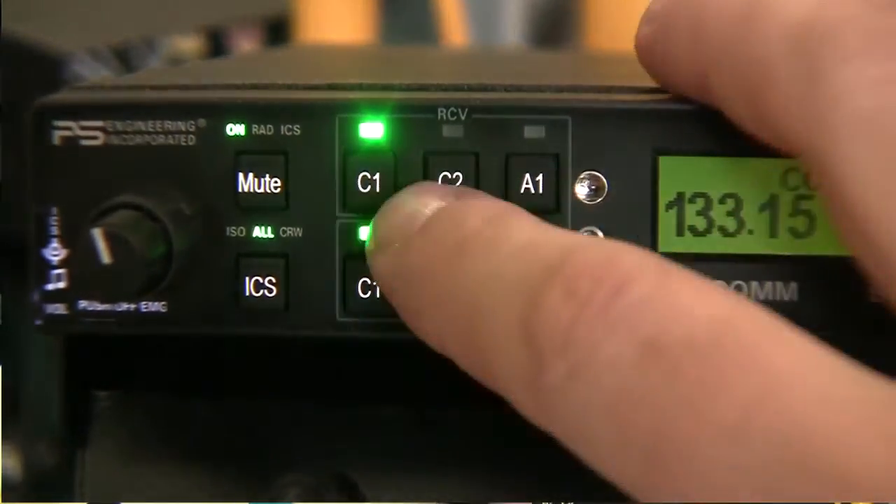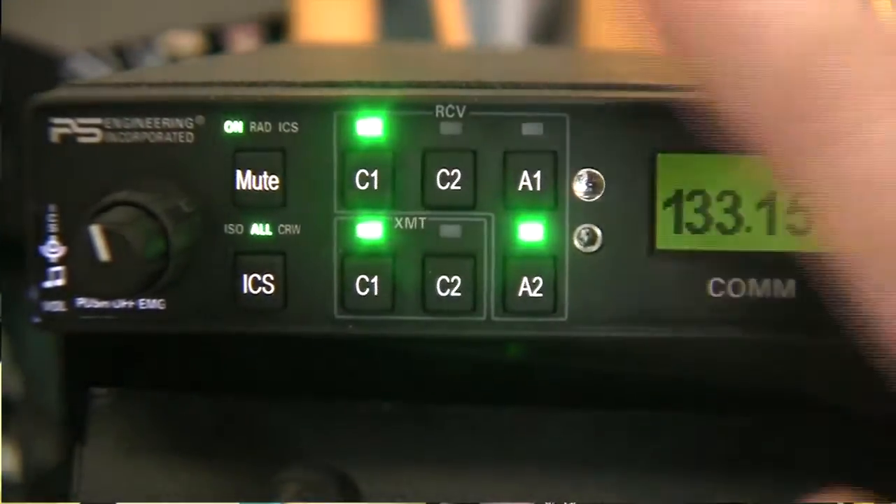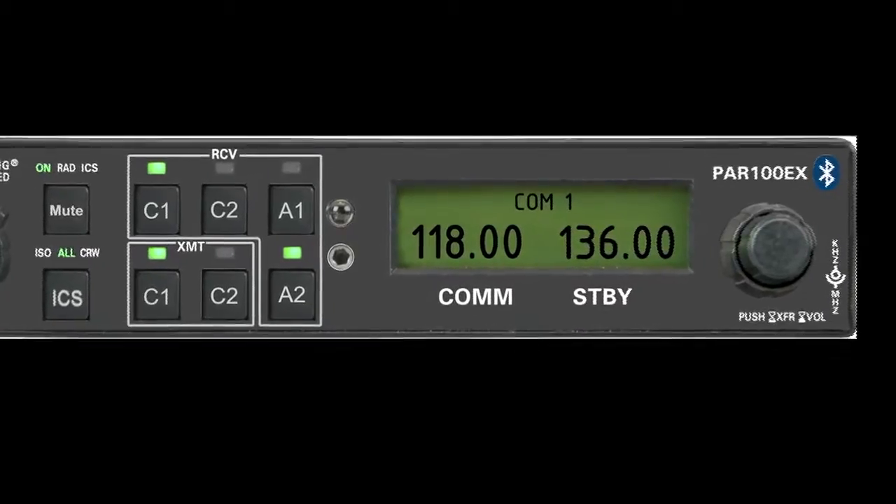Hi, I'm Mark Scheuer with PS Engineering, and we're introducing the PAR100EX at Sun and Fun this year. The PAR100EX is an audio panel that does it all. It has our hi-fi stereo Intellivox intercom, our Bluetooth interface for interconnecting to various Bluetooth-enabled devices, and for the first time ever, it has a COM radio.